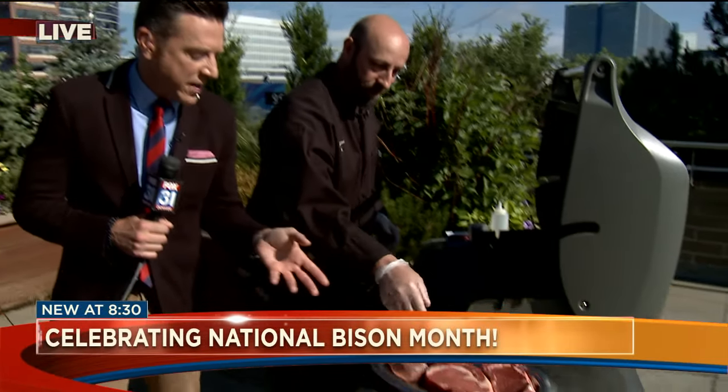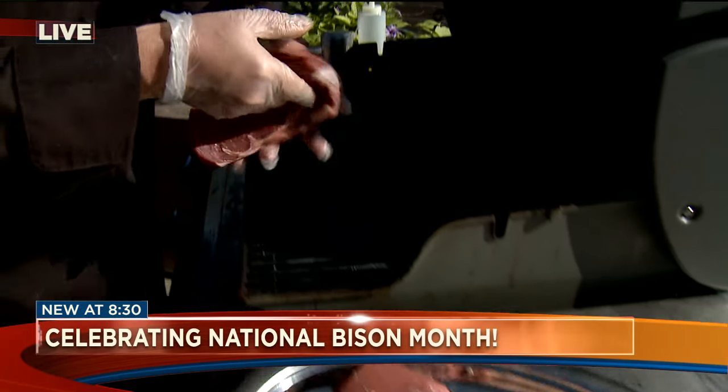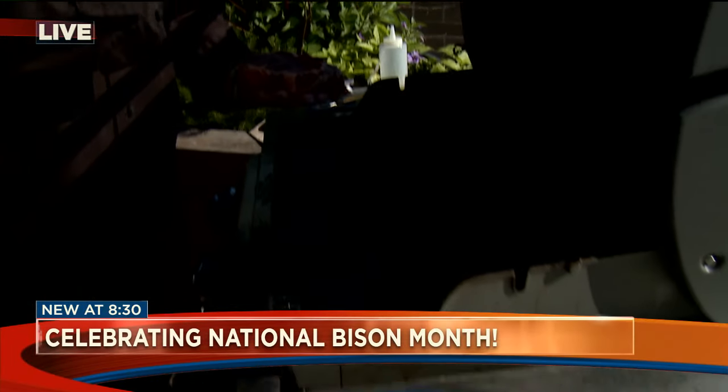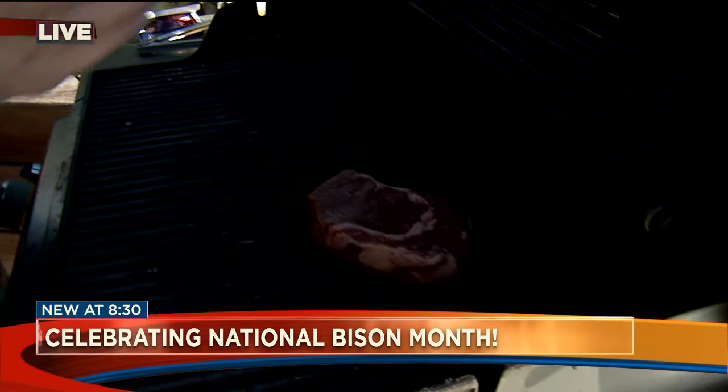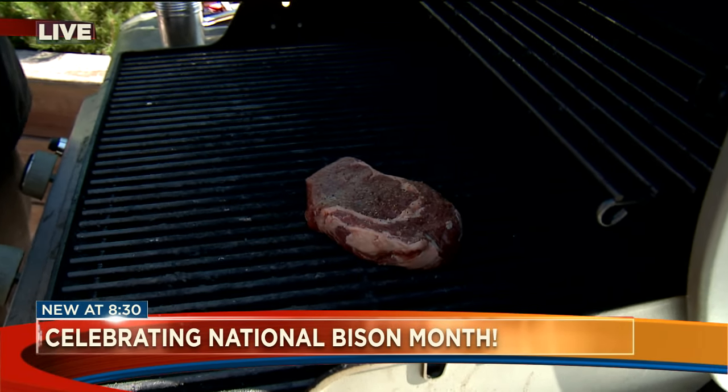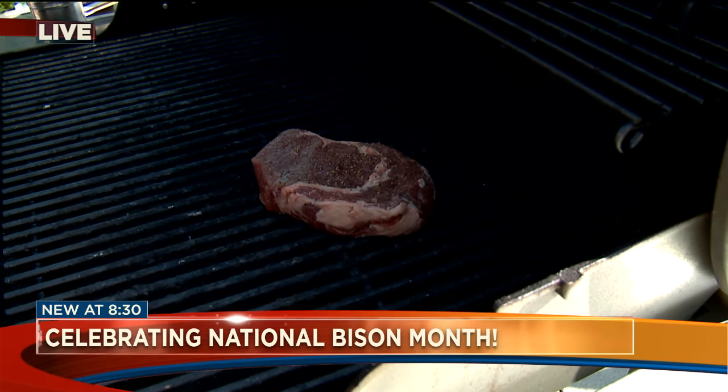So in terms of grilling up bison versus steak, go ahead and put it on the grill and give me some advice. What is the different way you would grill up bison as opposed to a steak? Well, the difference is really just the fat content — the beef is going to take a lot longer to cook. The bison is going to cook a lot quicker than the beef.